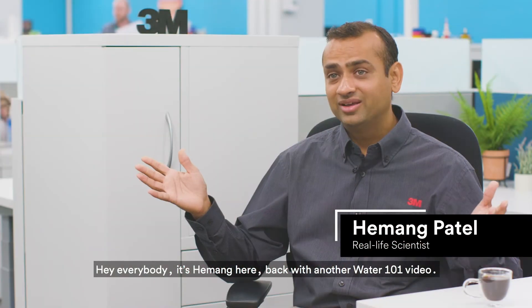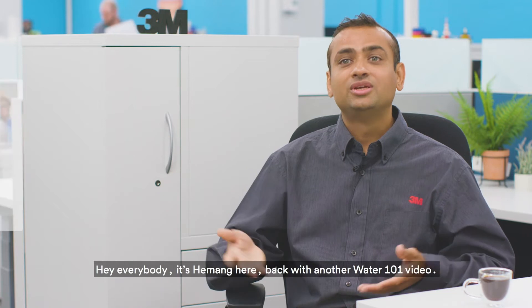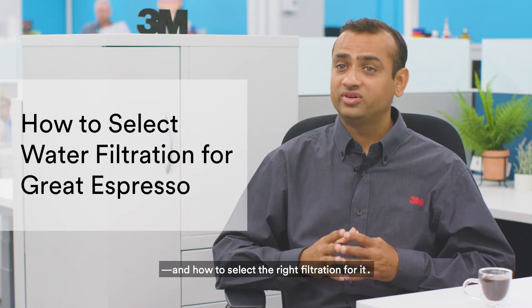Hey everybody, it's Hemang here back with another Water 101 video. Today we're talking all things espresso and how to select the right filtration for it.